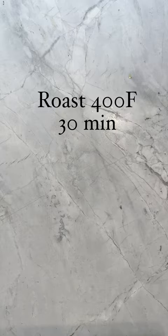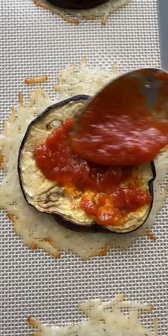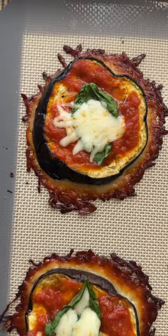Next, we prep the crispy parm, or what we call Frico. You bake for two minutes only, then you top with eggplant, sauce, basil, a little bit of mozzarella, then back in the oven until they look like this.